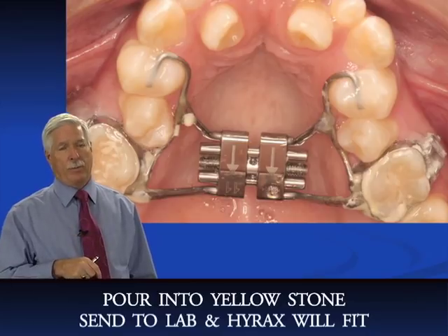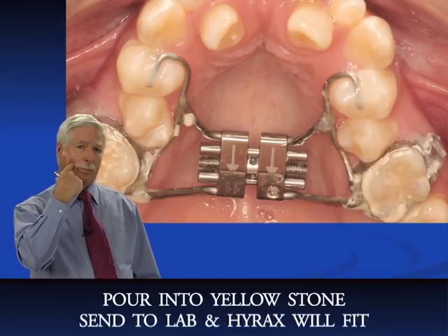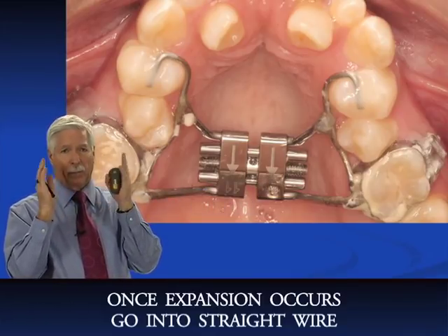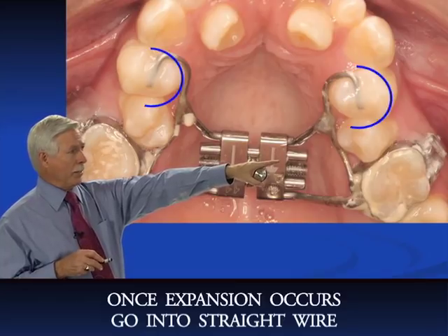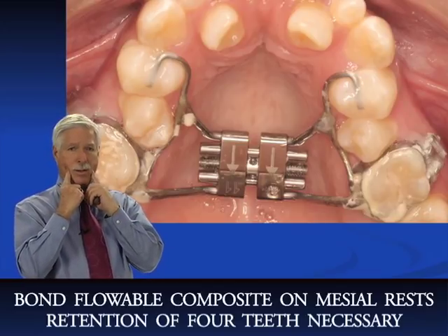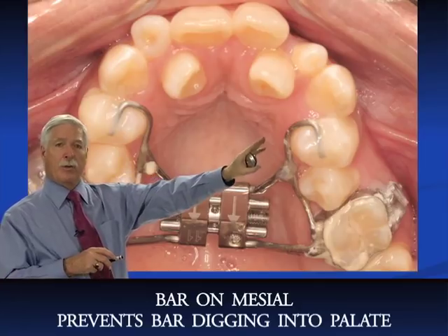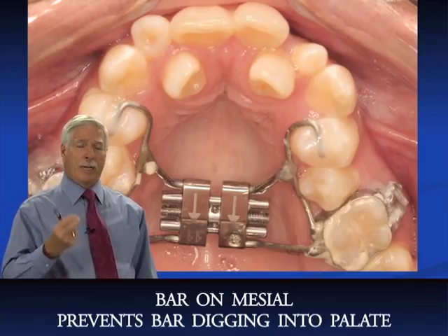If you ask the lab to fit the bands themselves they scrape the model and the Hyrex may not fit — so I recommend fitting the bands yourself. You'll also have your tubes on the buccal so you can immediately go into straight wire after expansion. Don't forget to bond the mesial rests with flowable composite, otherwise only two teeth are holding the appliance. The rests also prevent the bar from digging into the palate and causing discomfort. We always use mesial rests.